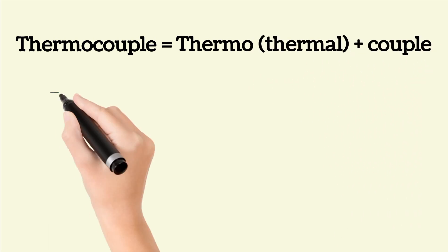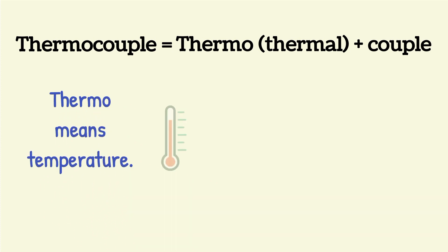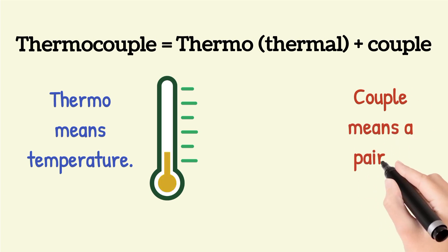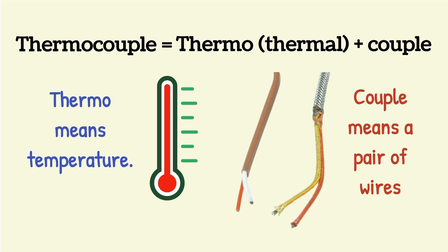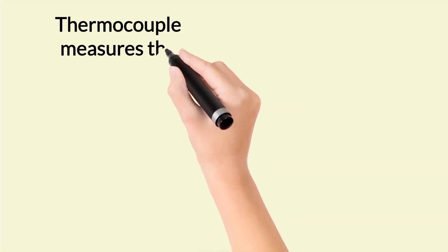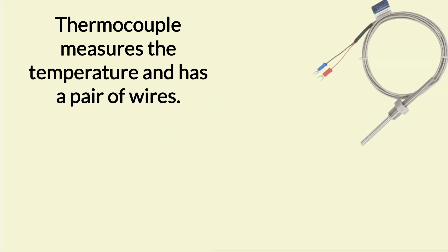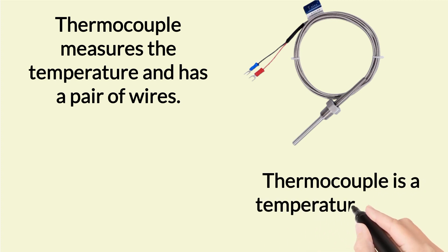Here, thermo means temperature, and couple means a pair — specifically, a pair of wires. So a thermocouple measures temperature and has a pair of wires. Just like RTD, thermocouple is also a temperature sensor.